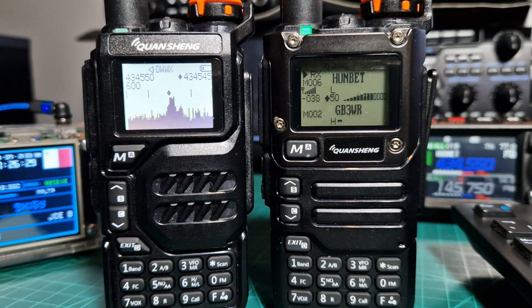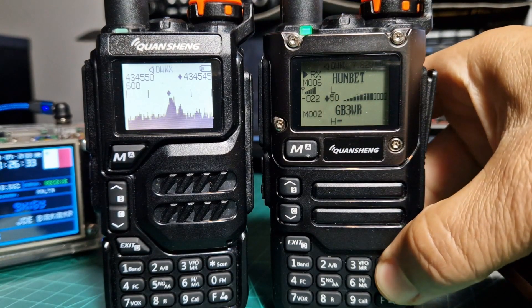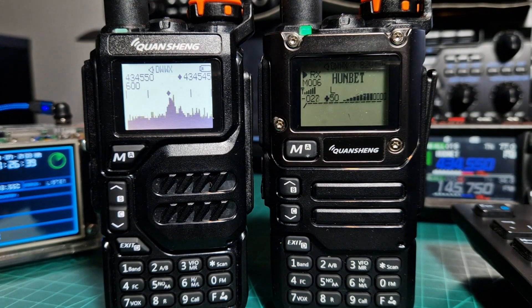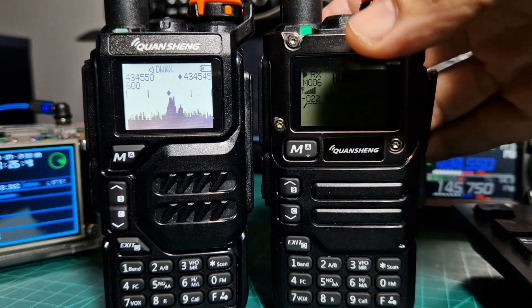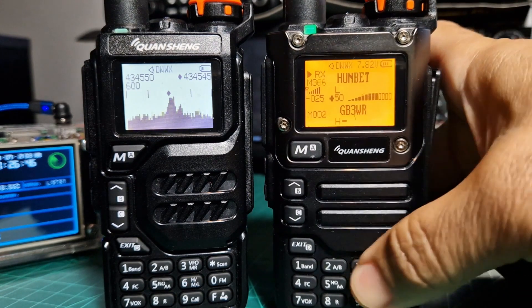On the right hand side we're running the new signal meter. They will both run this signal meter. It's excellent firmware updates that people are doing — typical ham radio operators experimenting. So try that one out as well.